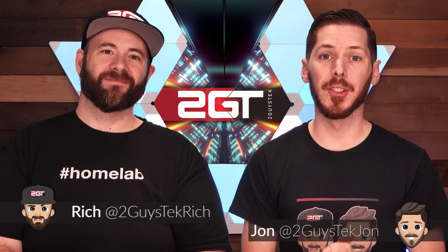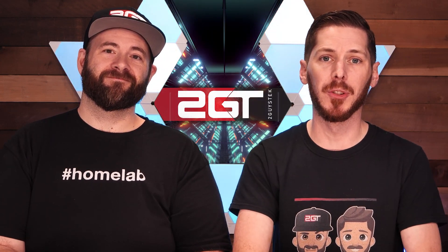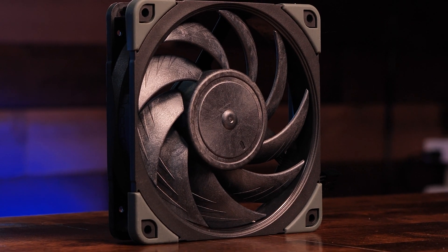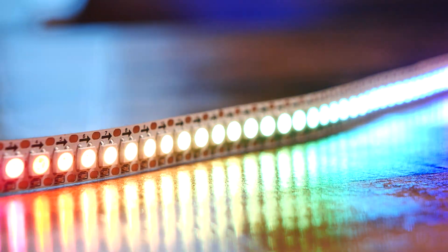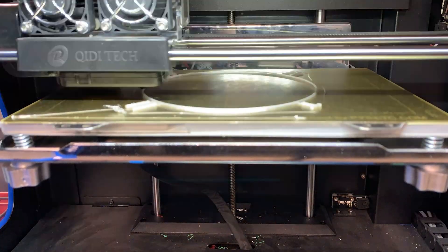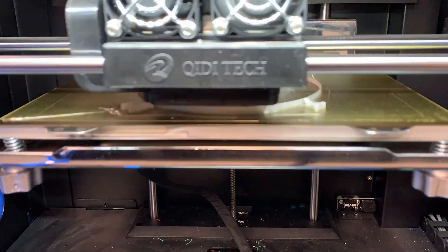So instead of running testing to see if there's a difference between the two — which there will not be — we're going to have some fun with the NF-A12x25 Chromax Black. We're going to make this the first RGB version of it, like we did with the NF-A12x25. We're going to cut out the center ring from the Chromax Black fan, replace it with our specially designed 3D printed part, insert some digital RGBs into it, and see what it looks like. You can find the STL for this on Thingiverse for free.